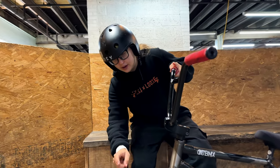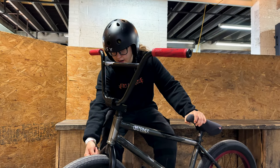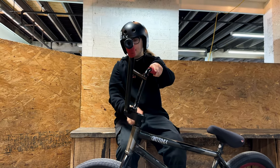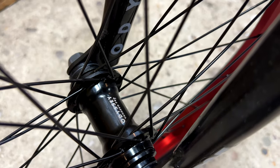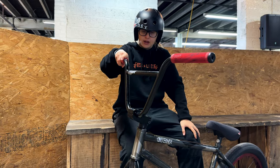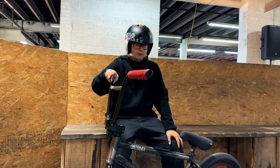For my front wheel I got the Odyssey Super Circuits in 2.4s. They're the hazard light complete wheel with the Vendor Pro front hub in the red anodized colorway. I like them a lot — brings out some color, not so dark all the time.